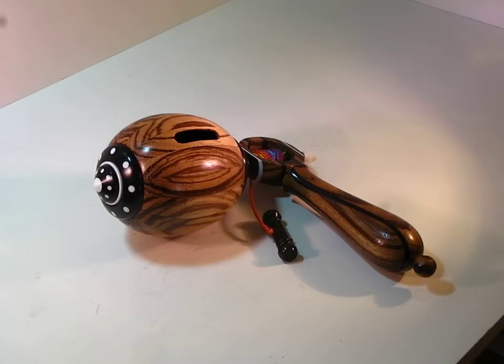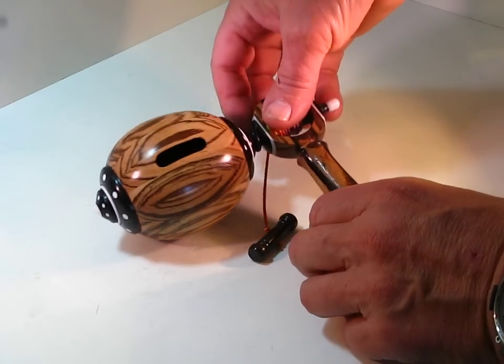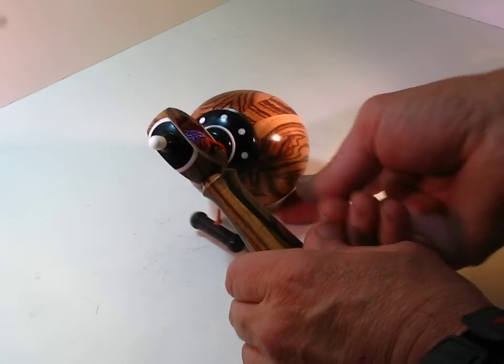Hi, this is Spinning Top number 124. It is a whistling top and it is made from zebra wood from Africa and ebony from Africa and white Corian. The pull string handle is made from African blackwood from Tanzania.